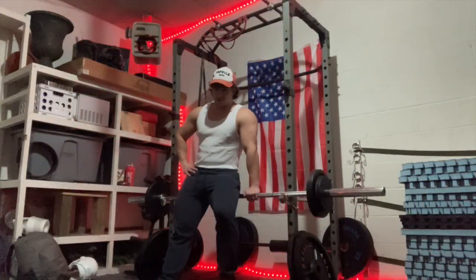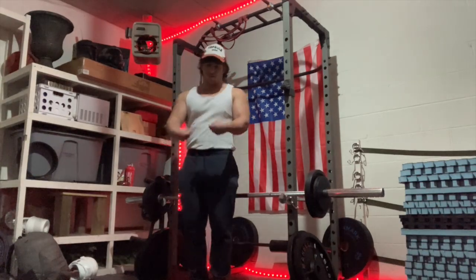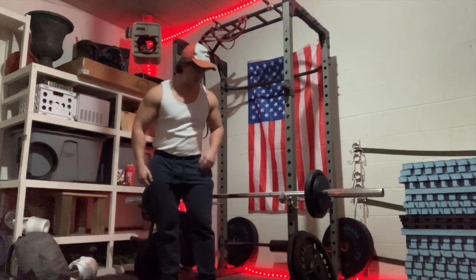Alright, we got 115 pounds in here. This last set might be garbage, but honestly I'm already feeling pretty good, so may as well push the weight a little bit.